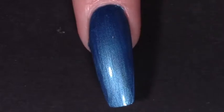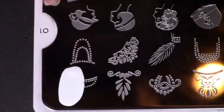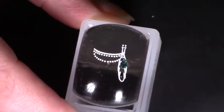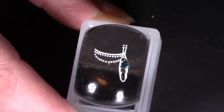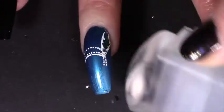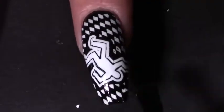For the final nail I'm painting the murderess herself, Mrs. Peacock. I painted my ring finger with a metallic blue from MoYou London called Peacock Blue, which is very fitting. With my MoYou London Time Traveler Back to the 20s 01 plate I stamped a flapper girl feathered headband. I wanted it to look like a peacock feather, so I filled it in with Mermaid from Barry M - gold, blue, and green glitter flakies in a clear base. I applied sticky base coat, stamped that on once dry, then stamped a pearl necklace underneath the headband using a white polish.